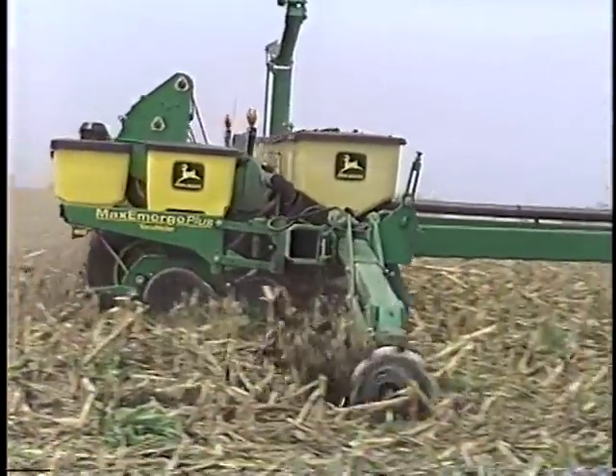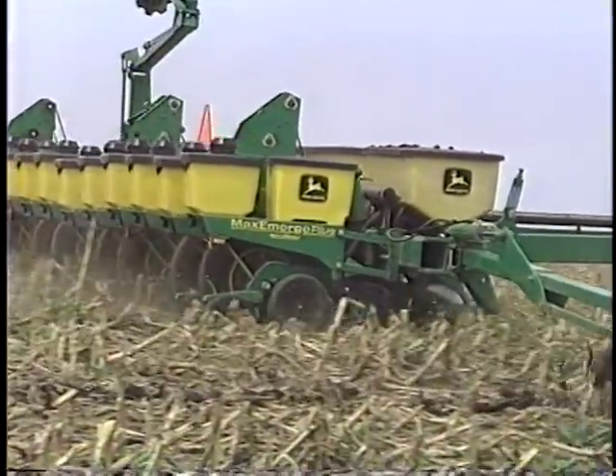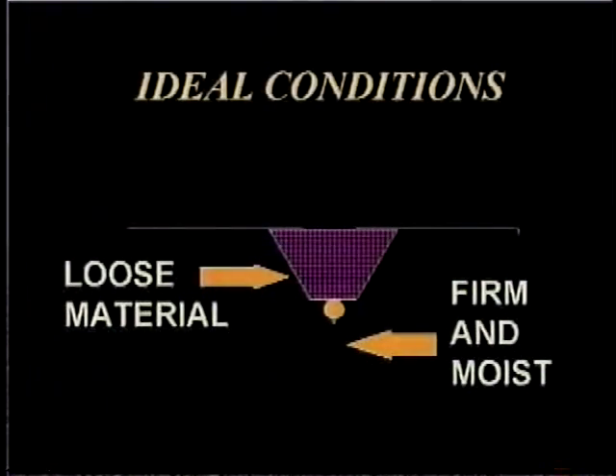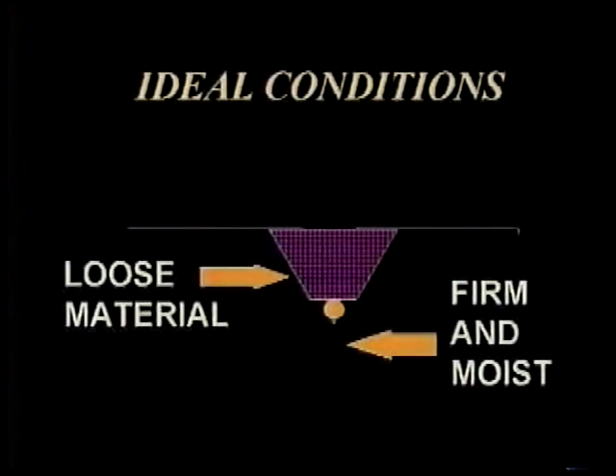In evaluating no-till seeders, it is helpful to again review the requirements of the seed. Seeds need to be pressed into firm, moist soil at the proper depth and covered with loose material.